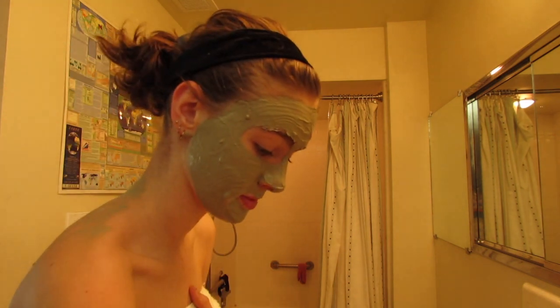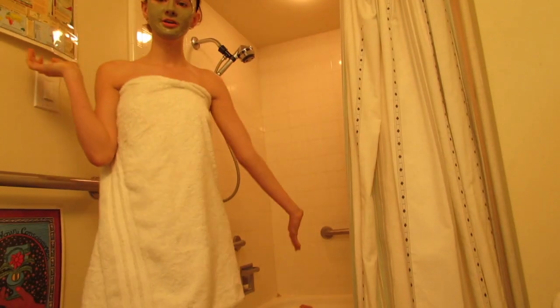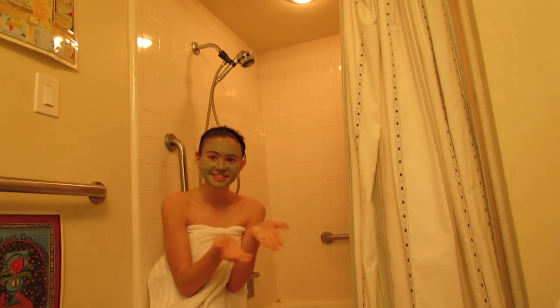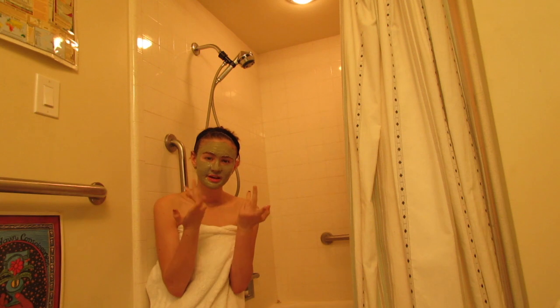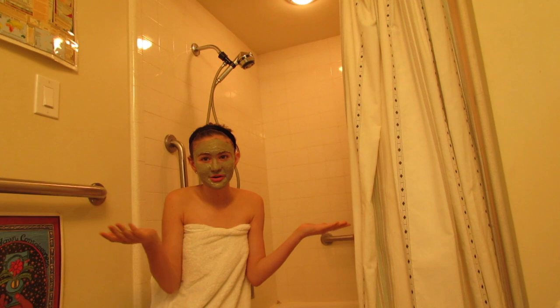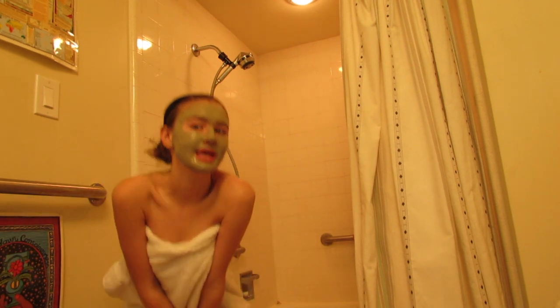Okay, done with that. I'm gonna get into my shower now. I'm gonna shave and use my exfoliation stuff — the oil, sugar, and Four Thieves blend. So I'm gonna exfoliate, wash, and shave. I'm feeling clean. I took the longest shower because I was shaving.